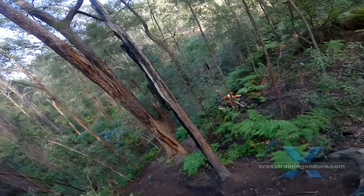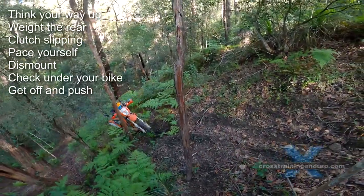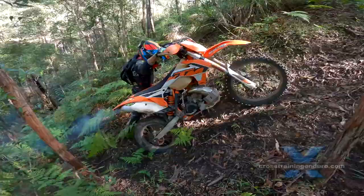There's nothing wrong with getting off to push your bike or lift it onto a better line. The best hard enduro riders do it — you can too.